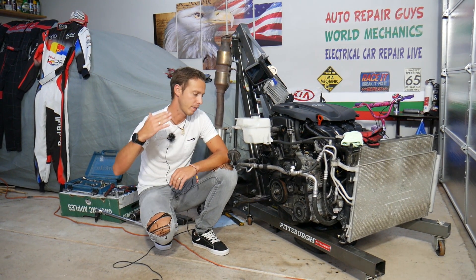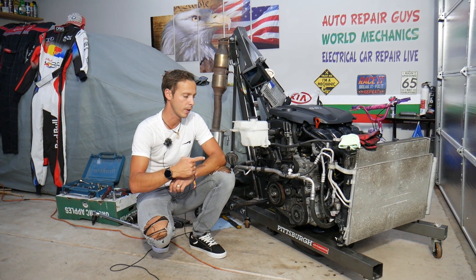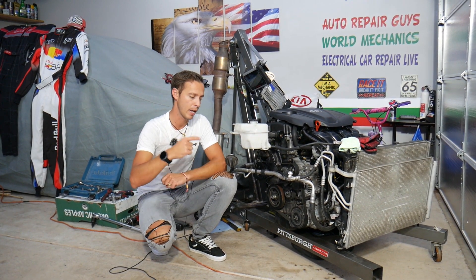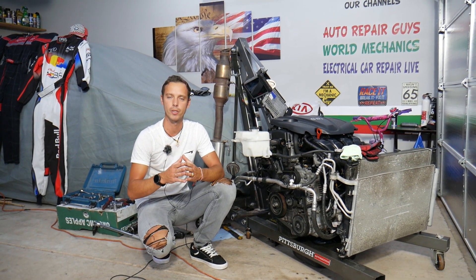Every single car we get at the garage, we try to make at least two to three hundred free repair videos. We'll be taking this engine apart and teaching you how to fix pretty much anything on it. Our mission in the shop is to save you as much money as we can.